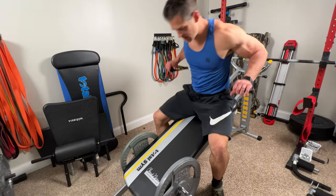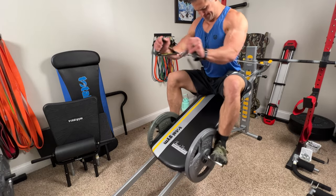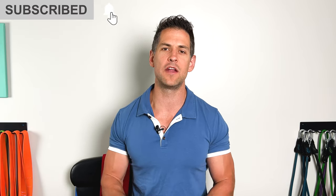Even though on this channel I talk primarily about Sunny bench trainers, a lot of you guys ask me consistently about other chest options to really overload and stress the chest. I also got a lot of questions about ways of working around injuries around shoulders and elbows, so I thought this would be an ideal product to talk about. I'll link the product down below and put timestamps if you want to jump to a certain section.